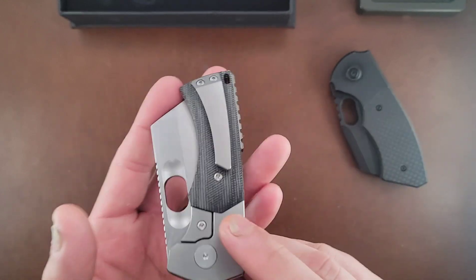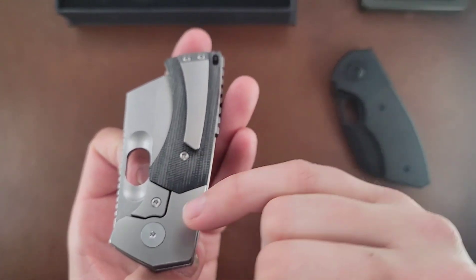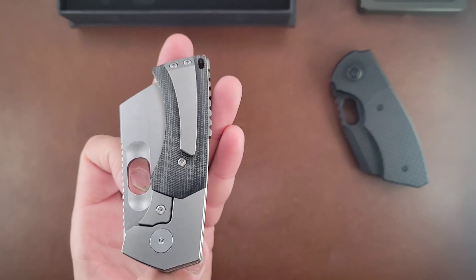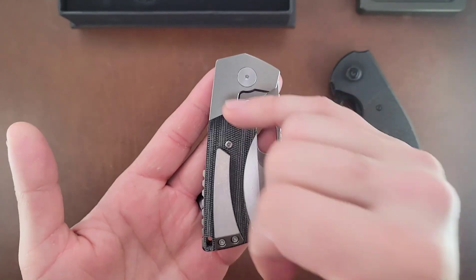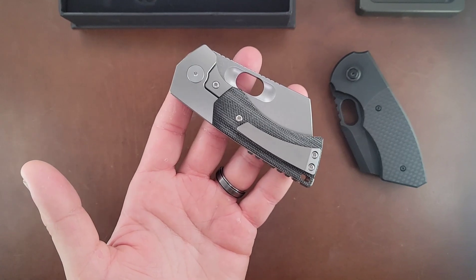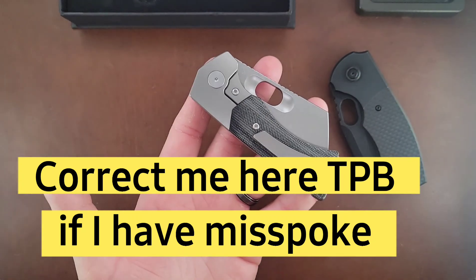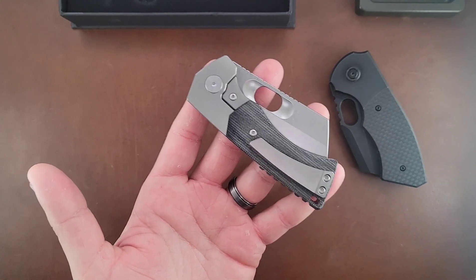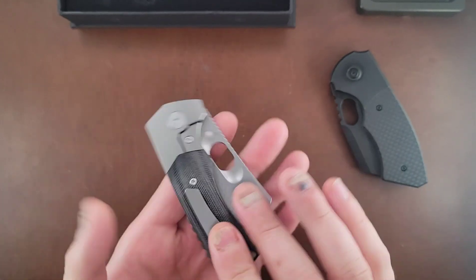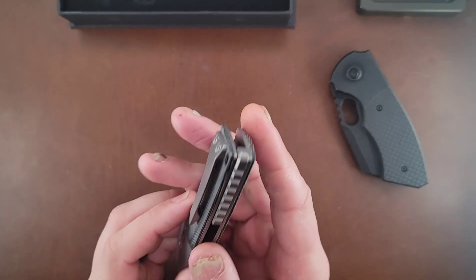There's a tiny little lip right here where it contours down around the bolster area. I'm not sure if that's because of the bolster area or whatever the case is. This is one of those things - say Cory at The Practical Blade, that would stop him because that's the stuff that means the most to him. To me, that doesn't change any of my feelings towards this knife. It's just a slight fit and finish issue, not a big deal to me.